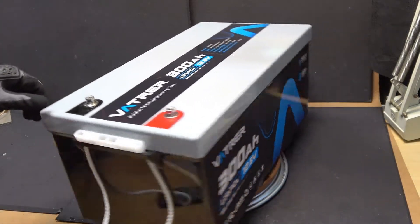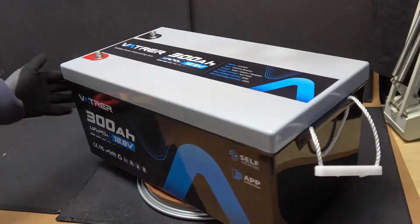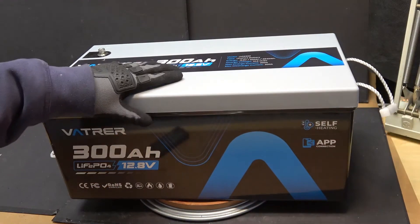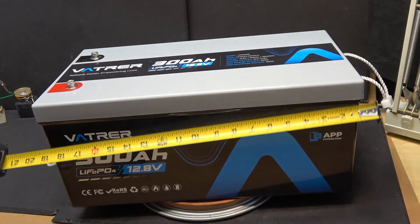Today I'm going to be reviewing the VATRA 300Ah Lithium Iron Phosphate 12.8V battery. I'm also going to tear it down and show you what's inside. Let's get started. But first, let's go over physical dimensions.